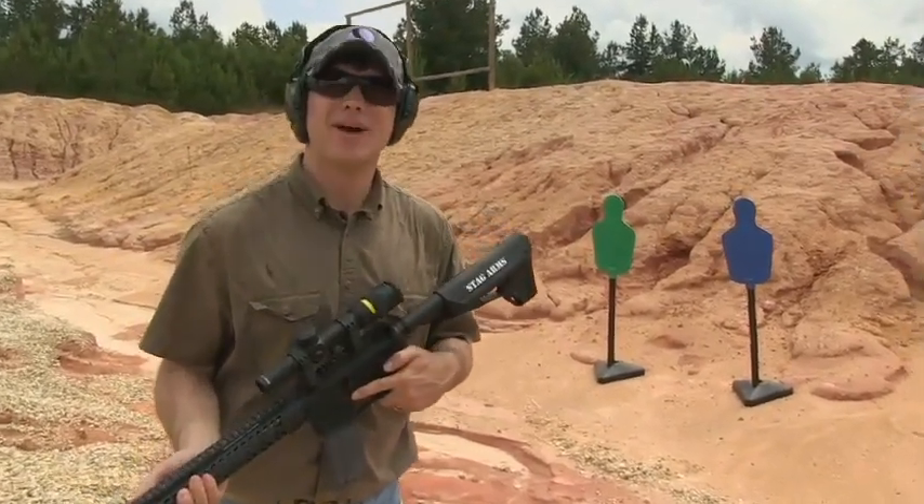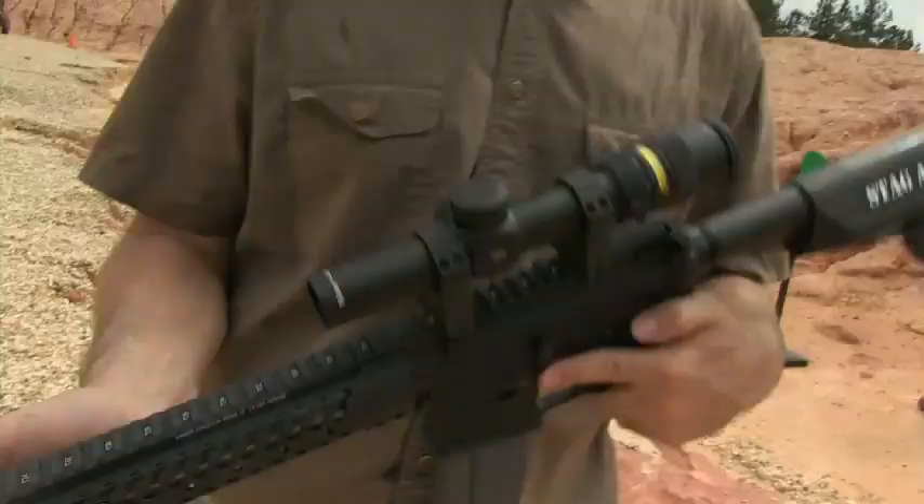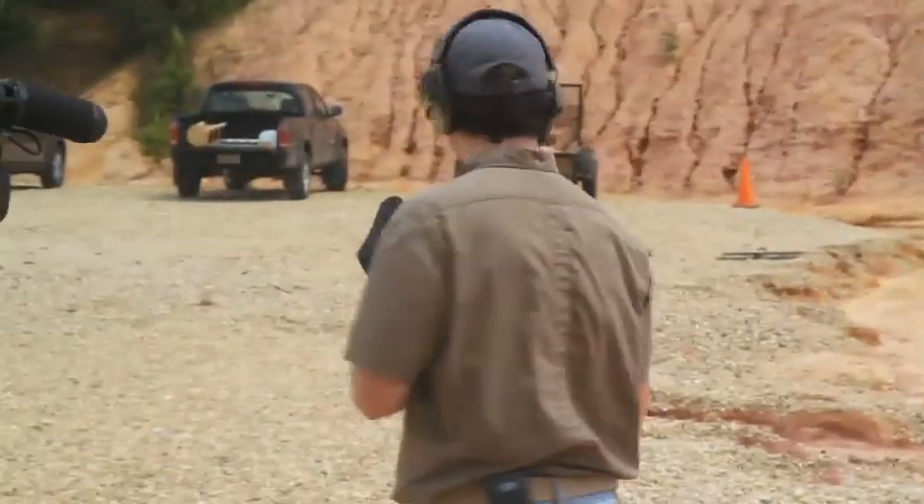The Stag Model 3G — it's the IndyCar version of a Stag rifle. Nice trigger, nice rail, real controllable. We're going to see how this thing works and see if we like it.